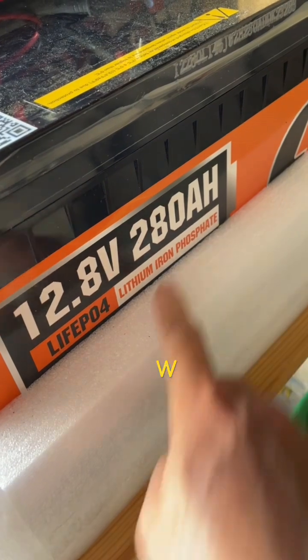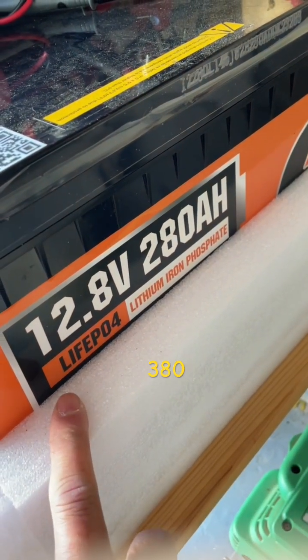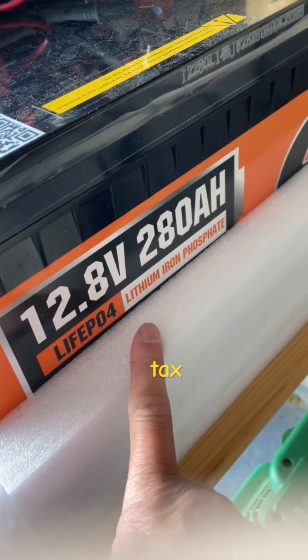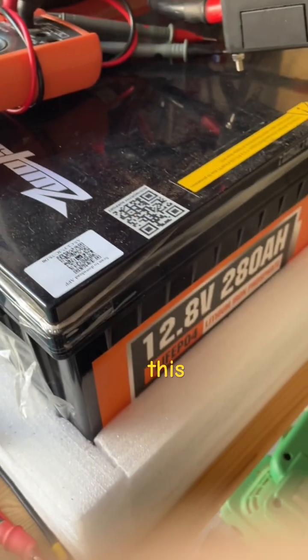This is a 10,000 watt-hour battery. When I got it, it was $380 including tax — now it's $380 without tax. I highly recommend it.